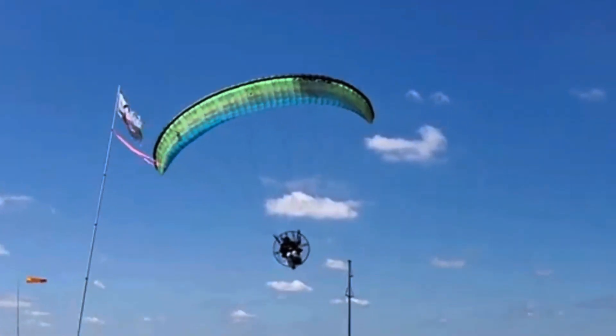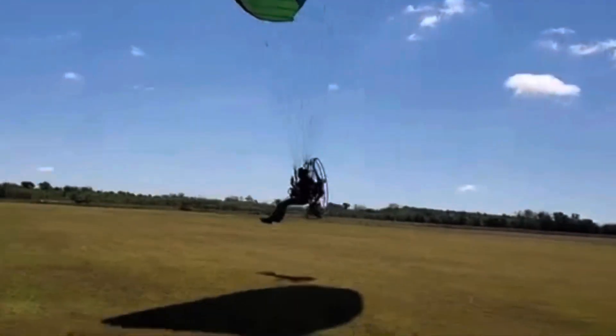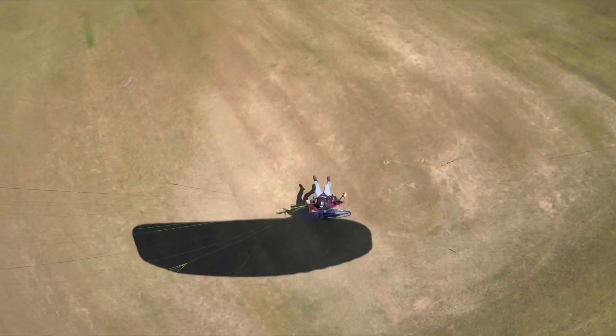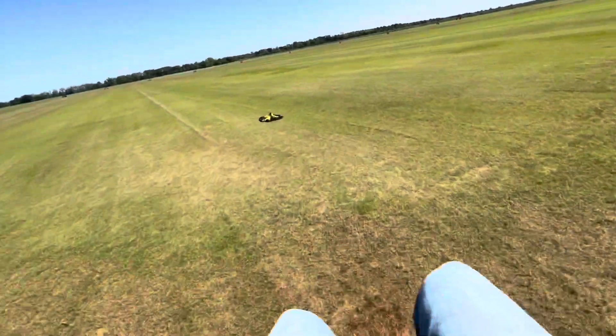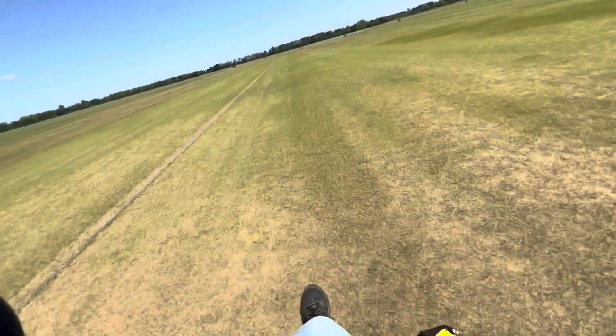Don't try this at home — be careful swooping sideways. We're going to get level, pull a little bit of brake, get some air, and then swoop down. And got it! All right, we got it.